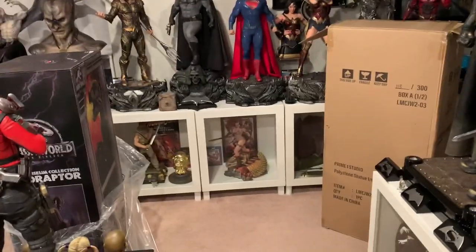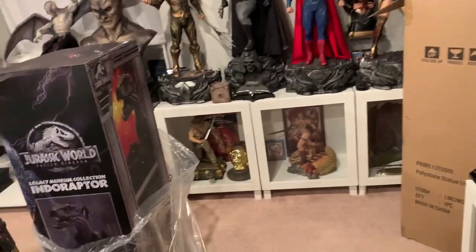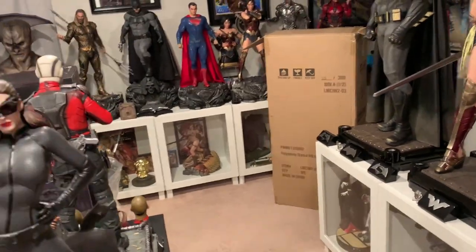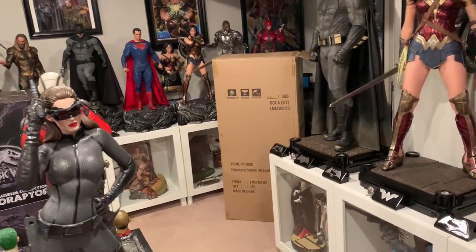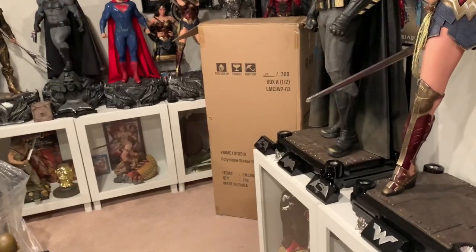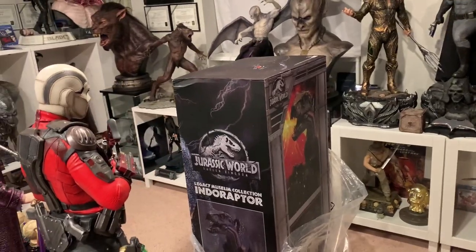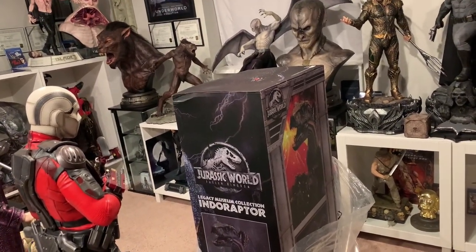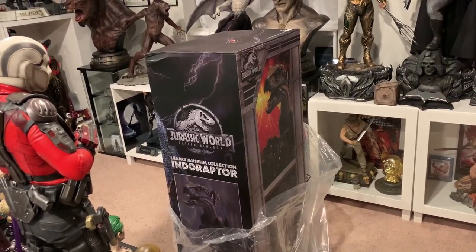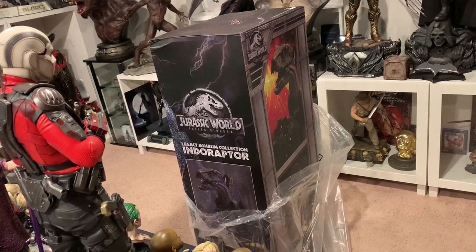I just got the Indoraptor in today, Monday — just a few days later, one business day. The box is monstrously big; it's probably one of the tallest boxes I've ever received. The Indoraptor is one complete piece at 40 inches long, so the box isn't super heavy. I'm assuming it's made of the same material as Blue — really more of a vinyl PVC type material — which allows for more extreme detail and prevents breakages.